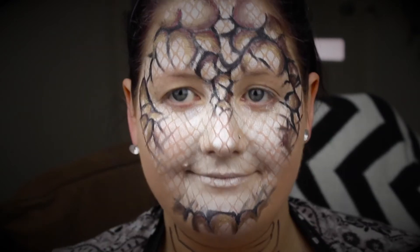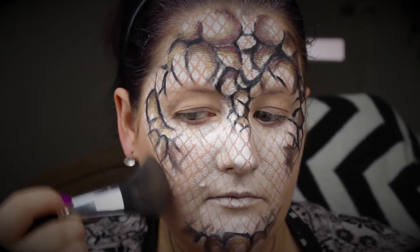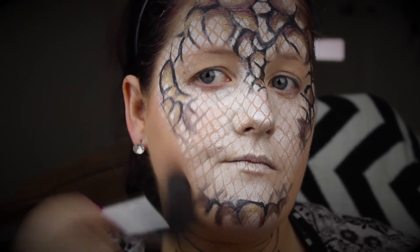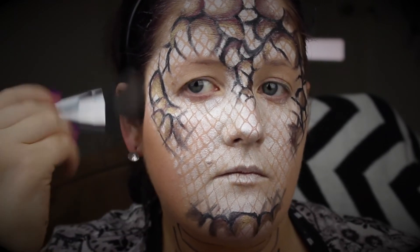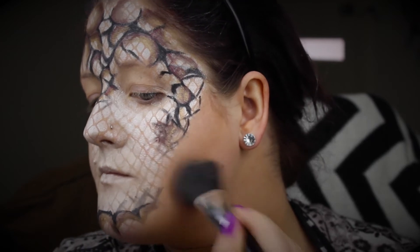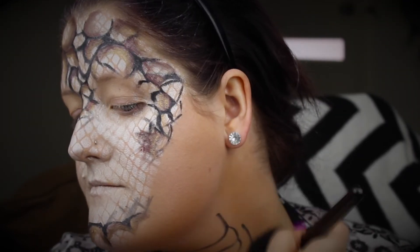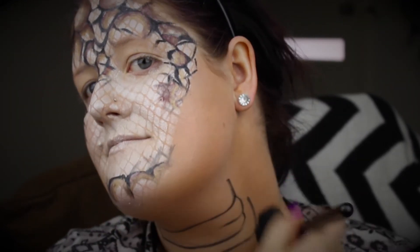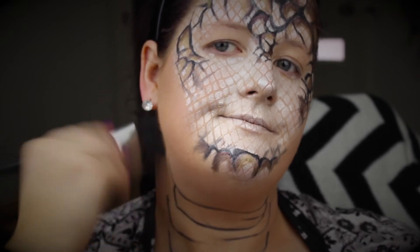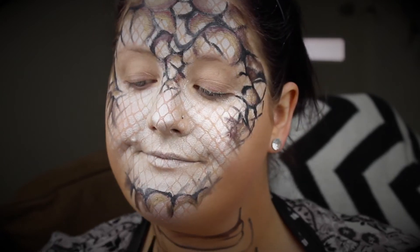Then it's in with the Hoola bronzer — you can use any bronzer. Just taking it down the areas where we haven't put that scale finish, to try and cancel out as much natural skin color as possible and to highlight the snake face and snake neck. Really adding depth to the whole look.